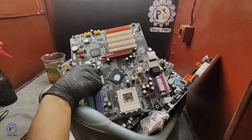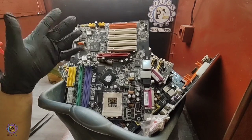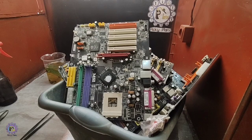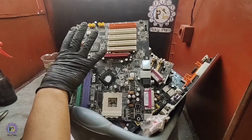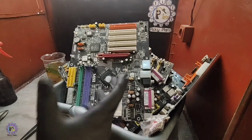In today's project I want to process eight computer motherboards. I have eight computer motherboards that have been sorted by year of manufacture and DDR class.